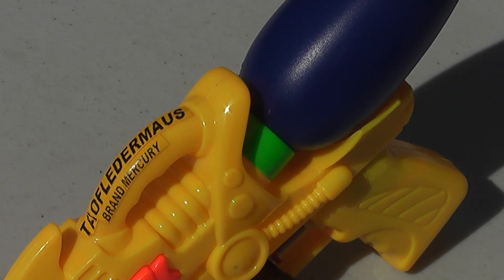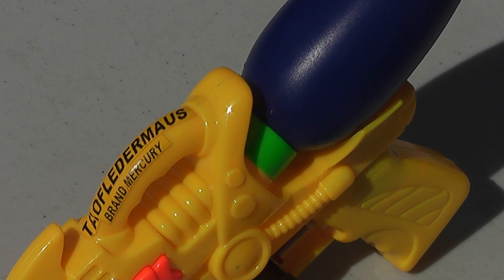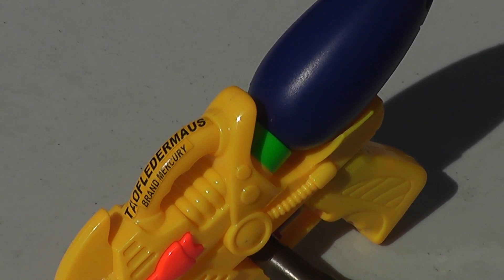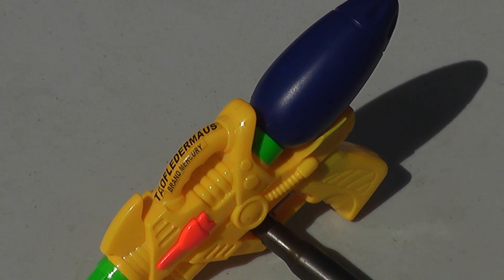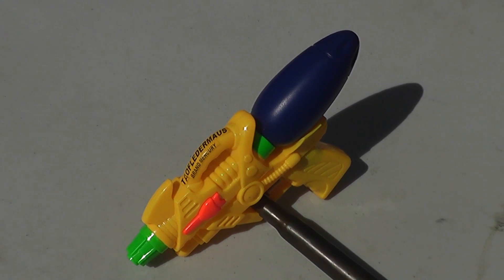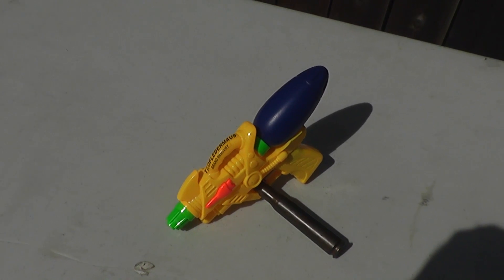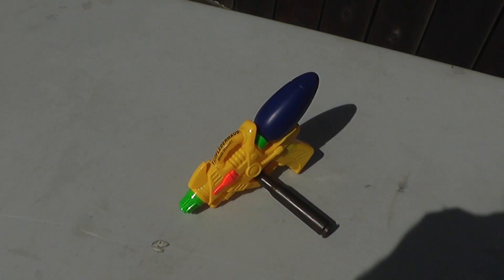Hello everyone, this is Jeff of Tauflatermouse. I've lost count how many people have asked me to shoot the liquid metal Mercury out of a firearm. Well, obviously we can't do that — it'd be a huge contamination issue. But a lot of viewers have also asked us to try shooting it out of a squirt gun. I think that's doable and we can contain it. Don't try this at home — Mercury is a very hazardous material.